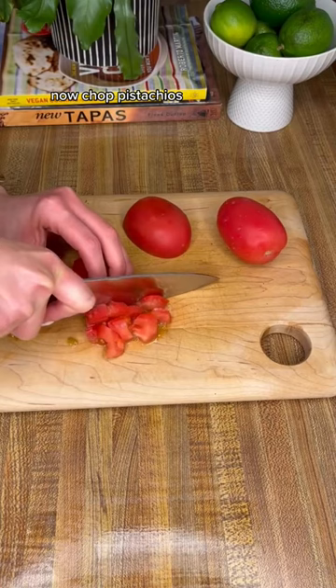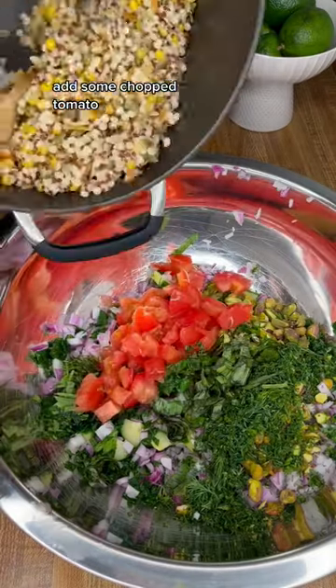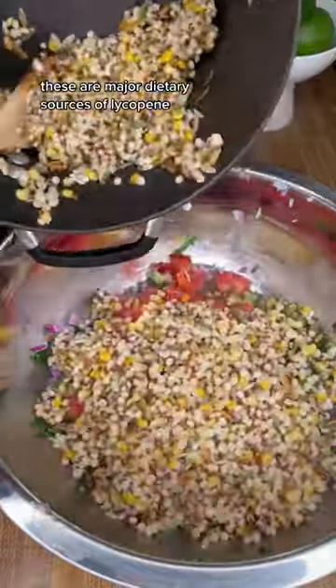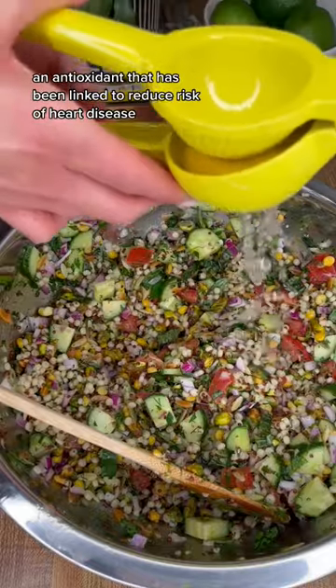Now, chop pistachios. These are going to add heart-healthy fats, protein, and a nice crunch to the recipe. Add some chopped tomato. These are major dietary sources of lycopene, an antioxidant that has been linked to reduced risk of heart disease.